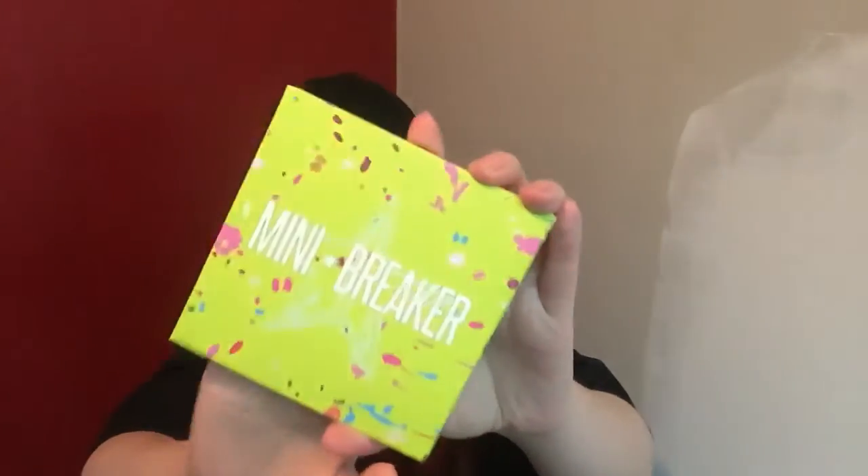It's the Mini Breaker palette! I can't believe he actually put a palette in a mystery box, and this was just released this summer. I'm so excited — I've always wanted to have one of Jeffree's palettes. The packaging is just adorable. I feel like this was a really good move to put a palette in these boxes. I think people would be really excited about this, and then he'll get a lot of press. This is so cute. I'm going to open it up and do some swatches and show you guys.